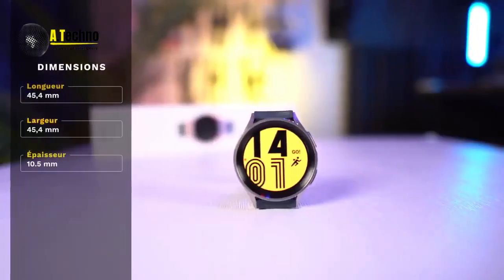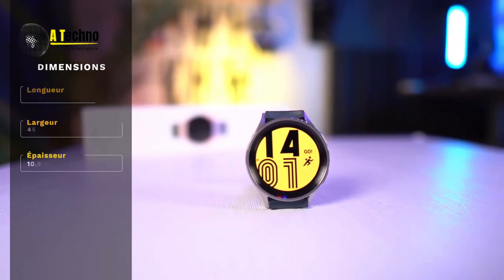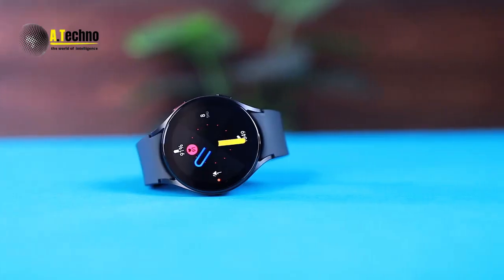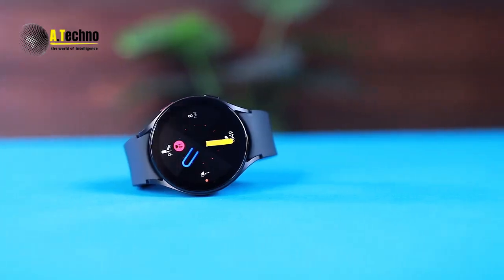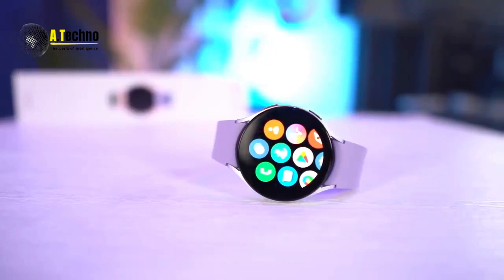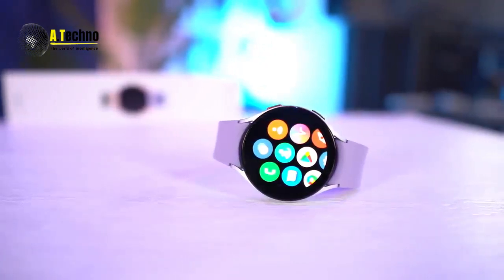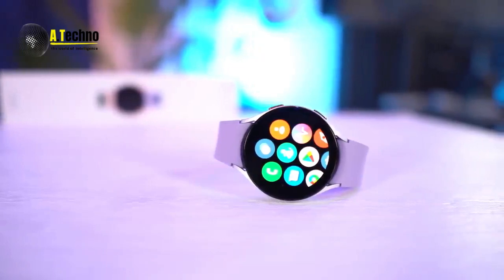Of course, no smartwatch is complete without a voice assistant. The watch comes with Bixby or Google Assistant, depending on your preference, so you can use voice commands to control your watch and access information. Voice commands via Bixby or Google Assistant are convenient for hands-free operation, and the customizable watch faces allow users to personalize their device to their liking.